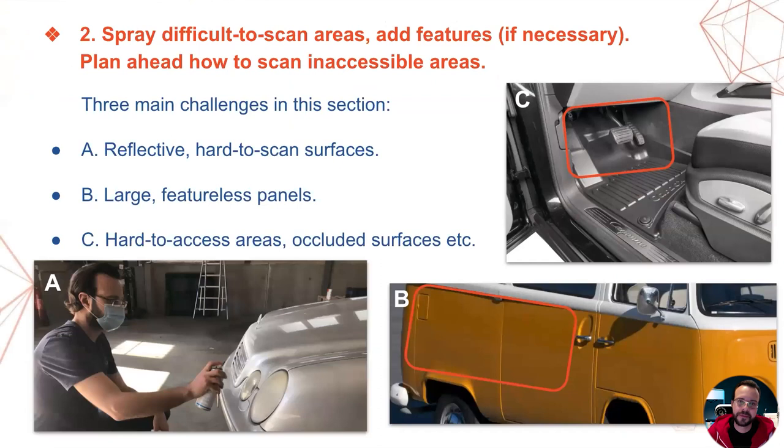Continuing our workflow — point two. I'd say there are three main challenges in this section. Challenge A is reflective surfaces: the windshield, the headlights, and sometimes even the vehicle paint itself depending on its color. Challenge B: you may encounter large featureless panels without any significant geometry or texture variations. And Challenge C: there may be inaccessible areas or occluded surfaces. On the following slides, we will talk about each of these scenarios in detail.